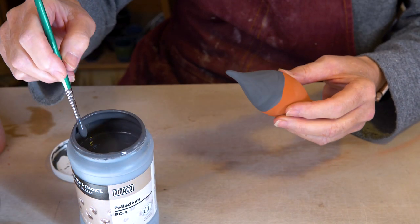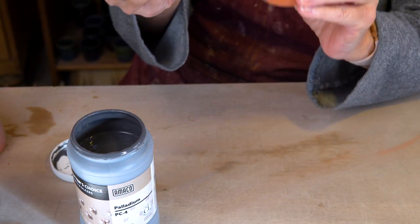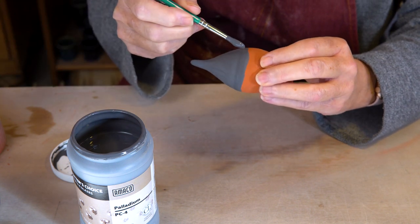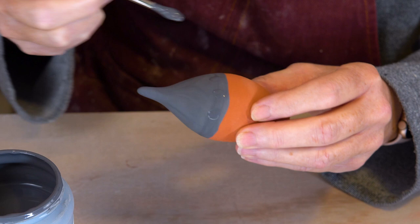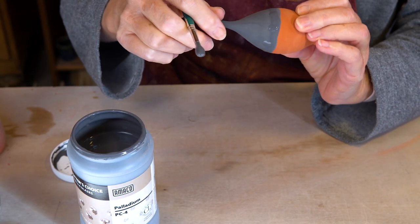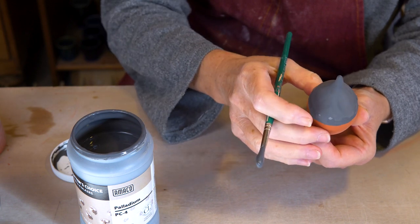I've got three thick coats of palladium now, slightly overlapping the blue rutile, and as a final flourish I'm going to add some dots of palladium just to create some extra drippiness over the blue rutile. That is now ready to go into the kiln to be glaze fired.